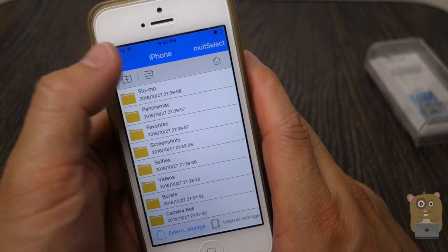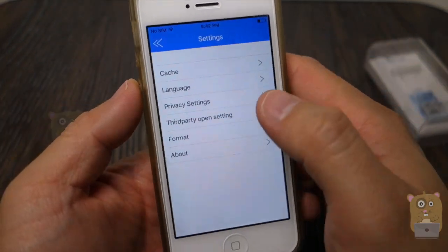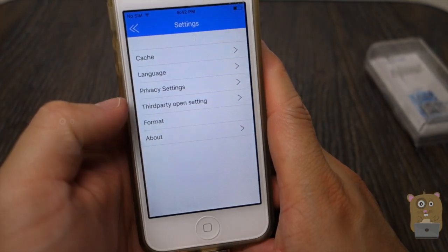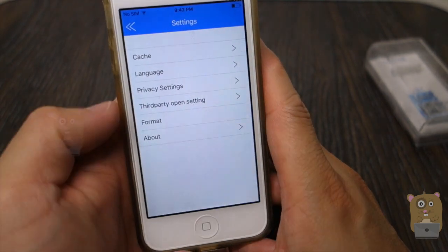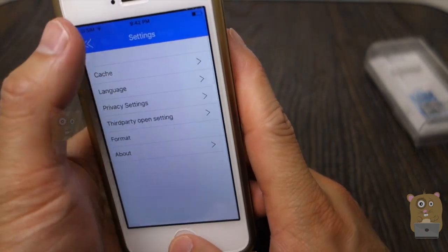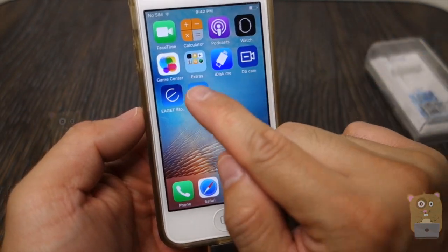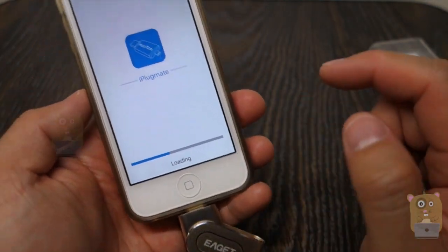Head back to the home screen. Settings: they also offer encryption for the storage device here. It's a third-party software. I can format it if I want to, but I'm not going to do that right now. And here's more information on their app. What's also interesting is other apps — for example, iPlugmate — this one also works with this flash storage device.